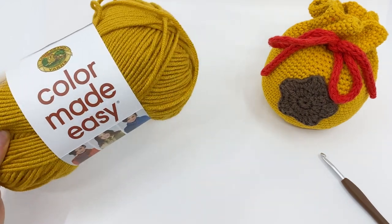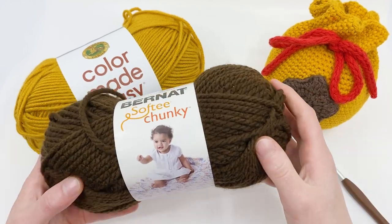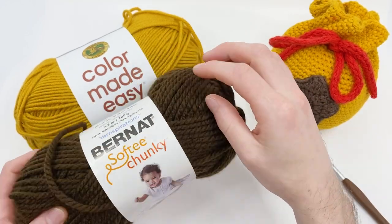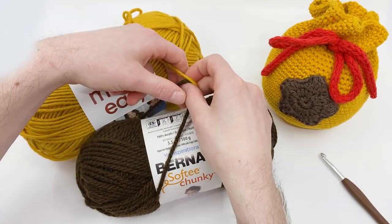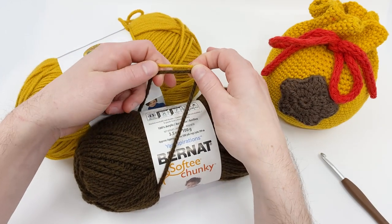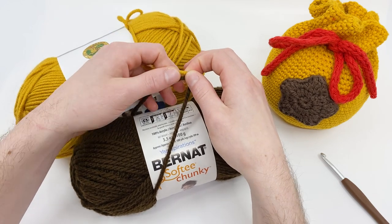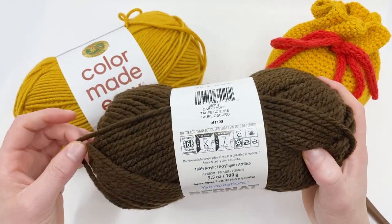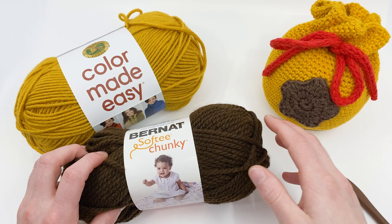I'm going to be using two different kinds of yarn for this. For the star, I'll be using Bernat Softy Chunky. You can see they are relatively the same size yarn — you don't need them to be the exact same, but being close is probably a good idea. Without further ado, let's get hooking.